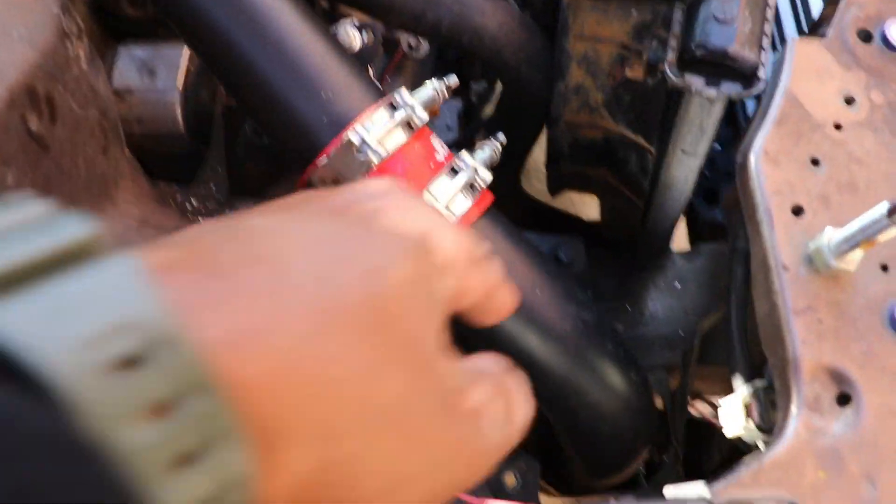When it comes to these eBay turbo kits for Civics, they are pretty much for a '92 and up. So what that means is if you try to get a kit thinking it's going to work for this car and you have a '91 or earlier, it's probably not going to work. You've got to figure out how to make the piping work, and that's pretty much what I had to do. It took a lot of cutting, a lot of thinking, and this is my first time doing it, so it took a while.